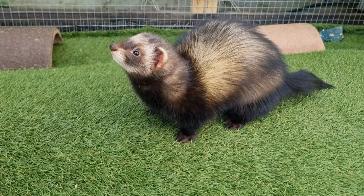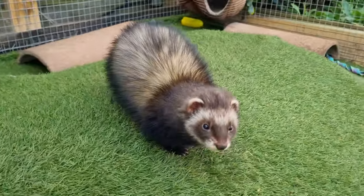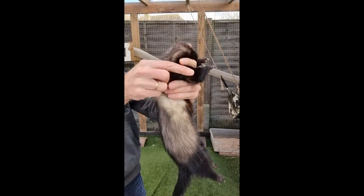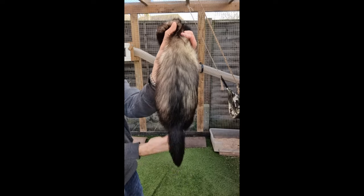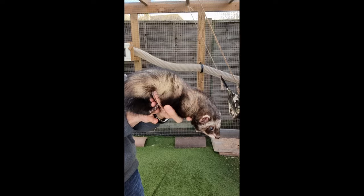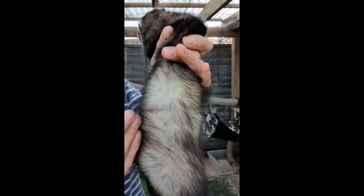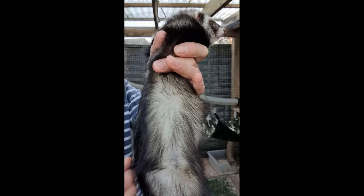Next up in the colour tones, we have a dark sable. You can see that the sabling effect is much less apparent. This is due to a combination of a darker guard hair and a darker undercoat. Parting the hair here, we see that the undercoat takes on more of a grey apricot colour, compared to that of a standard sable where the undercoat could be anything from bright white to more of a cream.